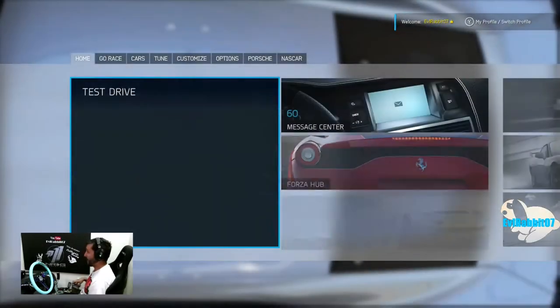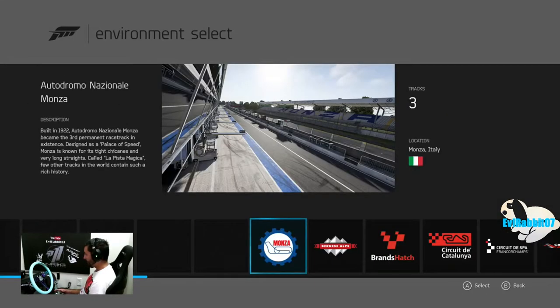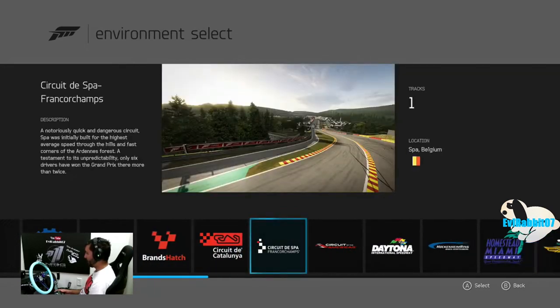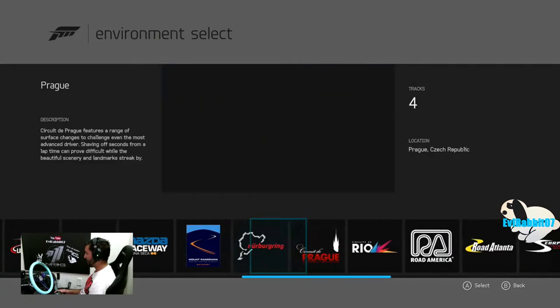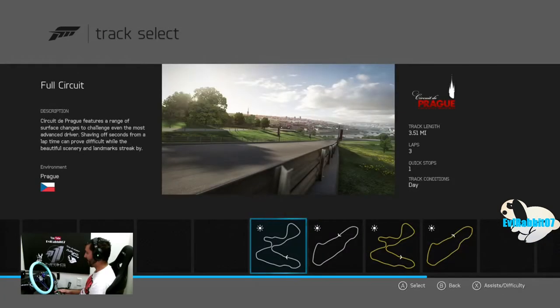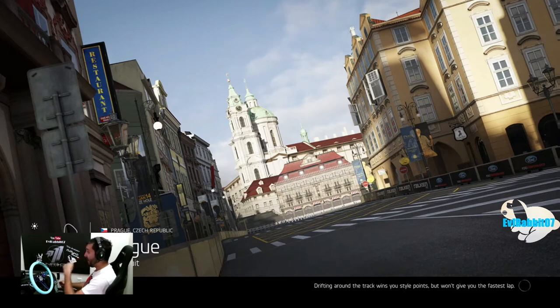So we're going to head to the track and see how this thing drives stock. I was having a lot of fun at Prague, so I think it's a good place to test it — it's got some low speeds, some high speeds, uphills and downhills. So it's a good place to test and make an all-around good tune. We're going to rip this thing stock first. Stock Z28, 2015, off the showroom floor.